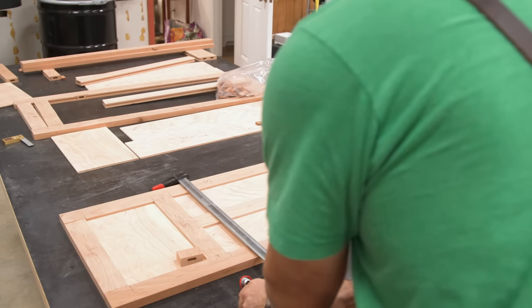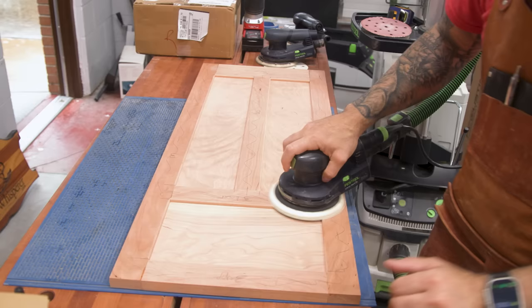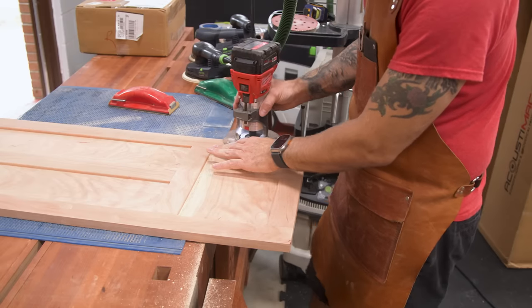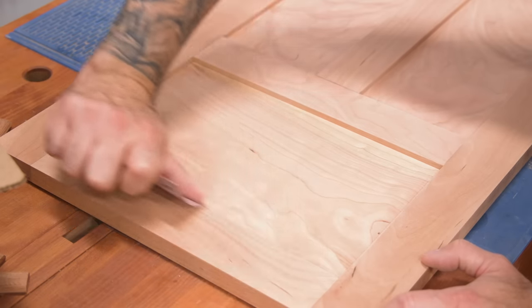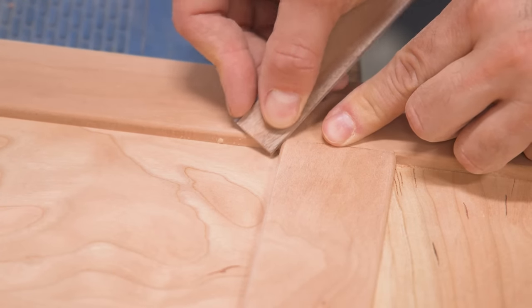I leave the door in the clamps for a few hours, then it's time for final sanding and shaping. I sand the flats first, making sure all the joints are even and smooth. Then I add the round-over around the perimeter and finesse the inside edges. I spend a good amount of time making the inside corner profiles meet up elegantly.